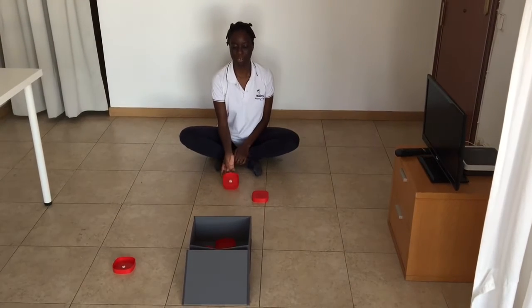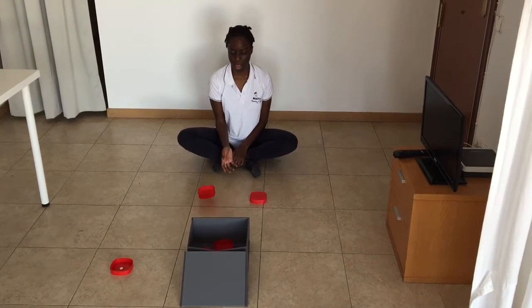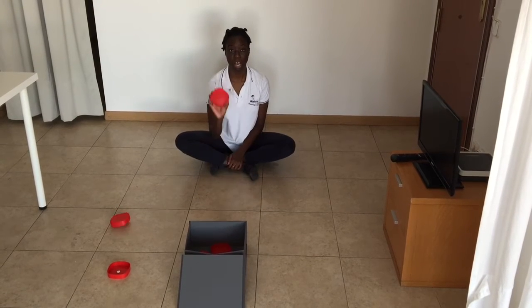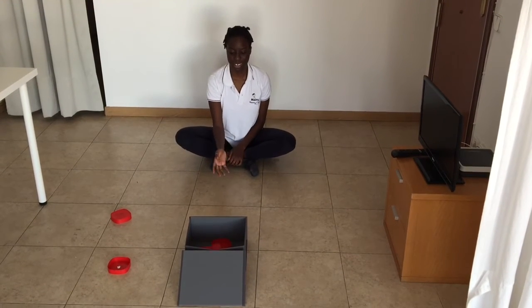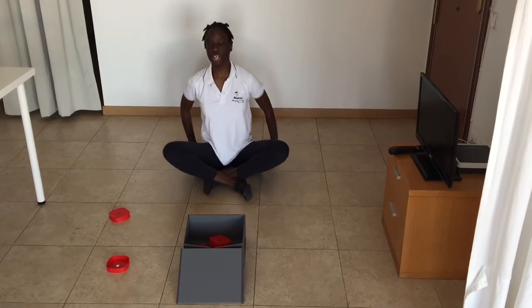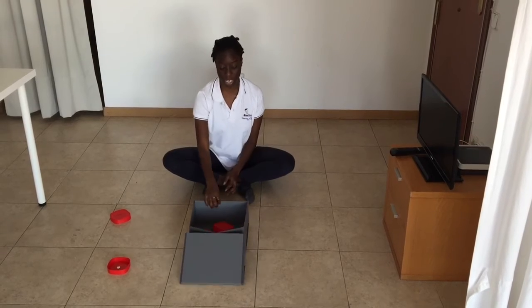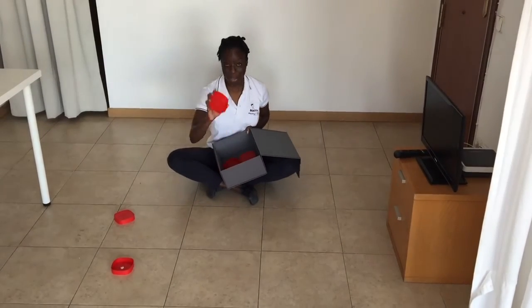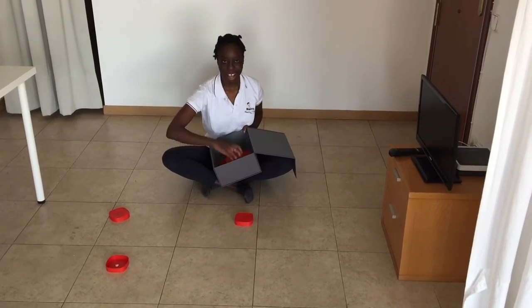Yay, let's go! Oh no, uh oh. Last one — let's go! Yay, into the box! Okay, so now I'm going to see how many lids are inside the box. Are you going to help me count? Let's go: one, two...